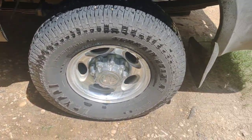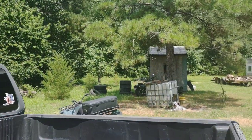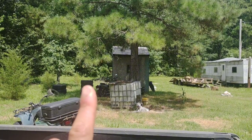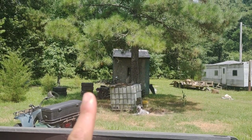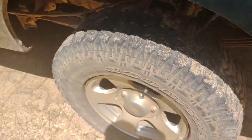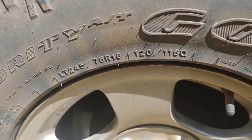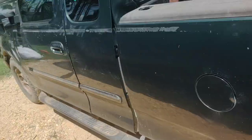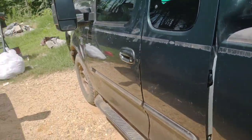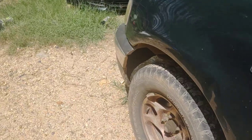I did end up keeping those tires. They're right there — it's the two tires on the top of that stack right there. The reason I kept those tires is because of this truck. As you can see, 245 75 16 — that's on my wife's truck, so no sense in getting rid of them. They still have plenty of tread on them.